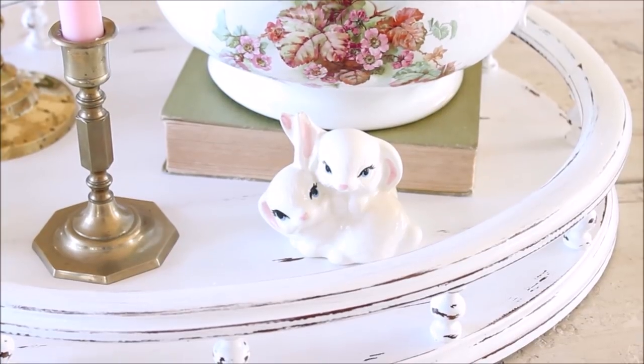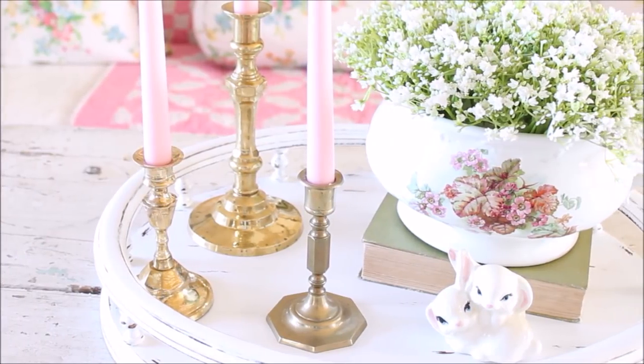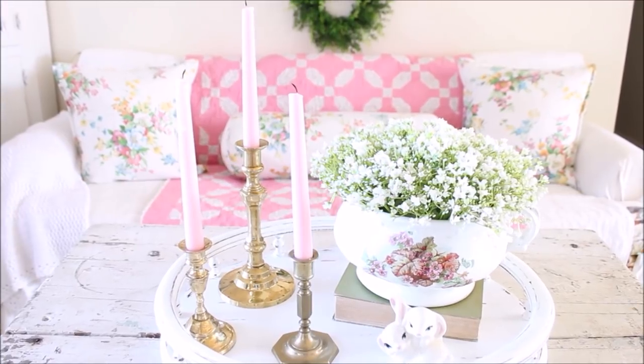That was all that was needed to transform this tray into something that would blend beautifully with my home decor. I absolutely love how it turned out. I think this tray is so unique and I can see myself using it in many different ways throughout the years. I am so happy with how it turned out. Right now I'm using it in my living room for my spring decor.